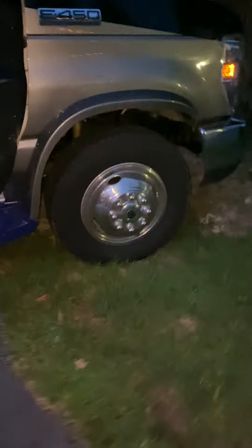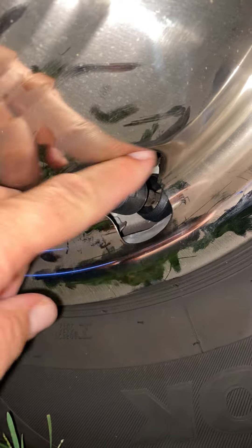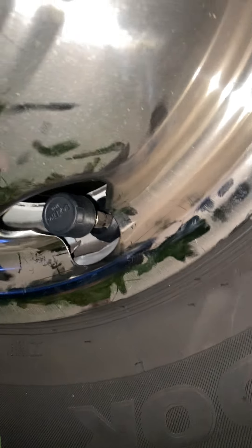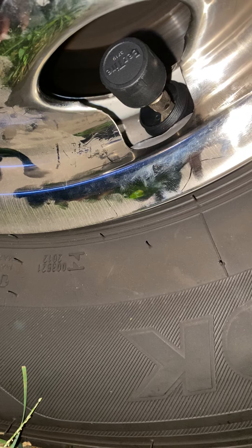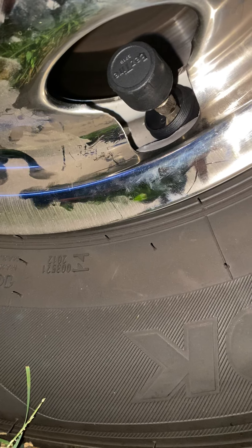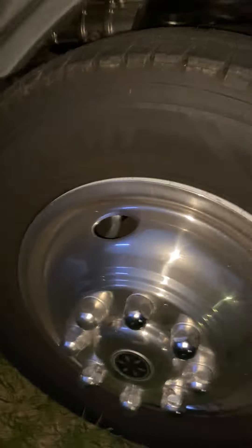It's super simple. I did this earlier in the daytime so I'm sorry it's evening now, but it's just this little thing right here that attaches and screws on to your tire valve stem where you put the air in. It's essentially a Bluetooth tire pressure monitor.